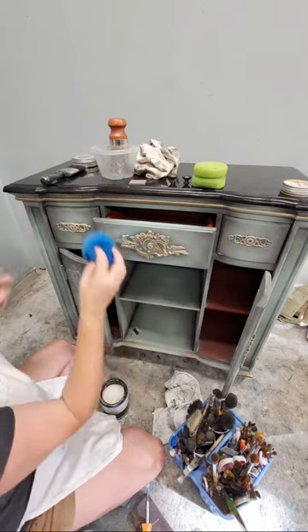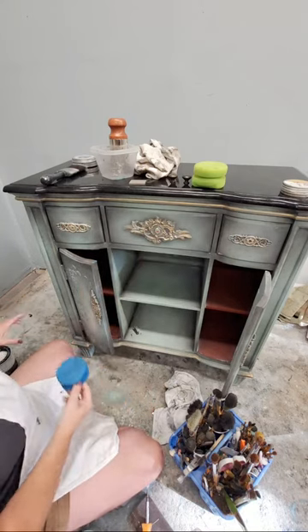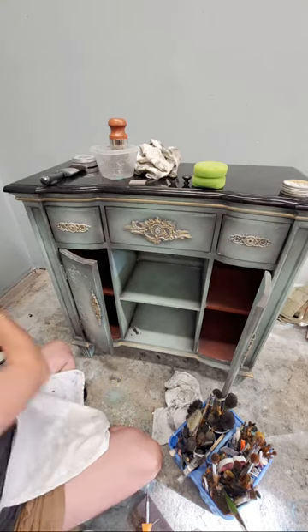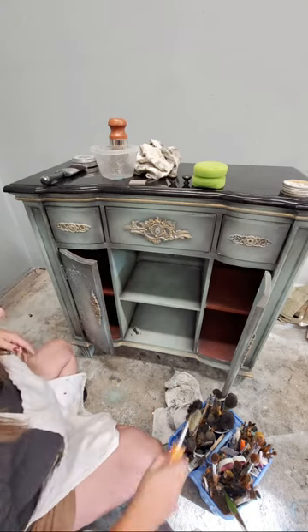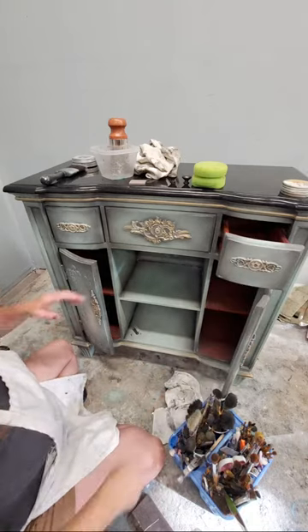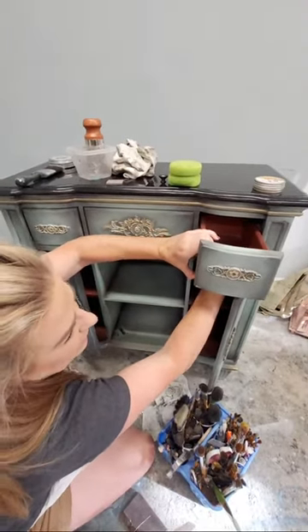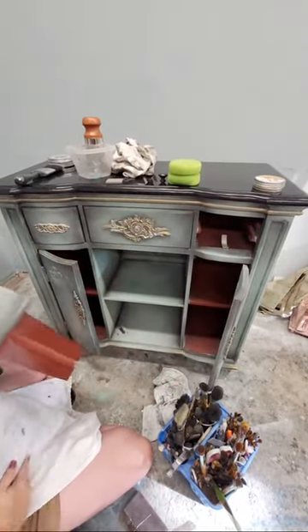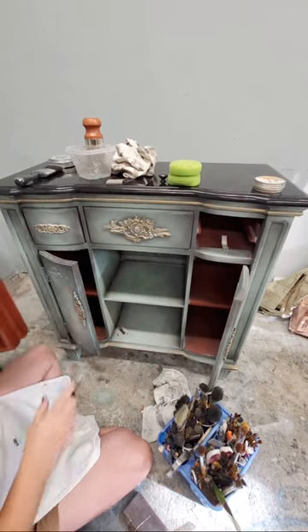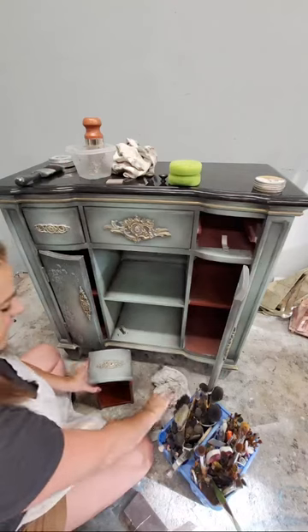That drawer is done. Now let me show you the other things I'm going to do to wrap this piece up, which is working on the inside. I always pay attention to the insides of my pieces too. I'm going to pull the drawers out - they have those little plastic tabs in the back. I do the inside last because it will continue to collect dust as I'm working on the piece.